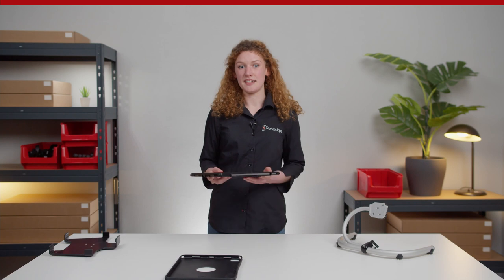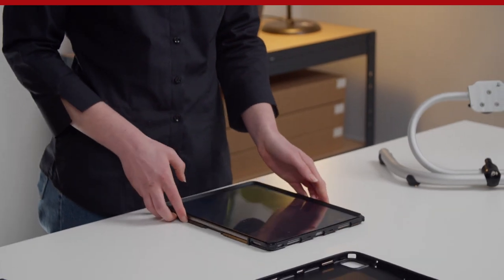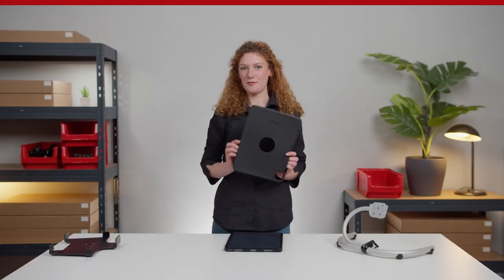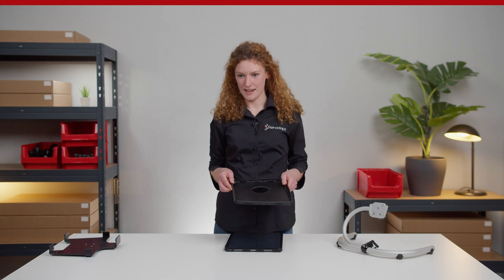Make sure that all sides are fully closed and that the iPad buttons are freely accessible. Lastly, connect the rubber part with the plastic cover and make sure that the rubber lips are fully connected and you don't see any open gaps.